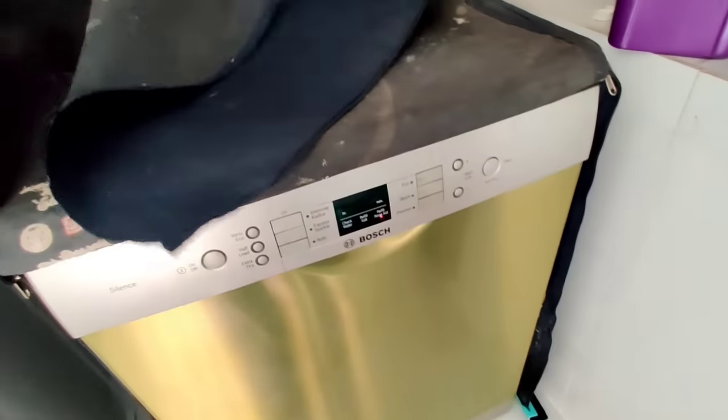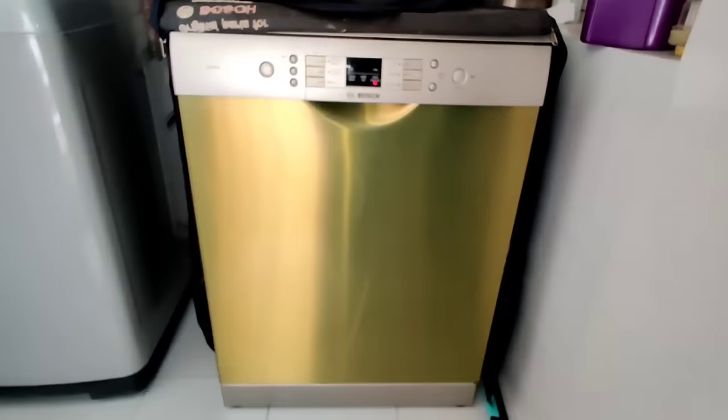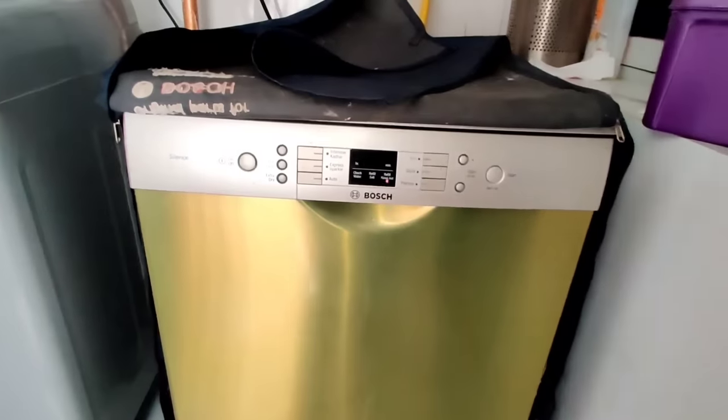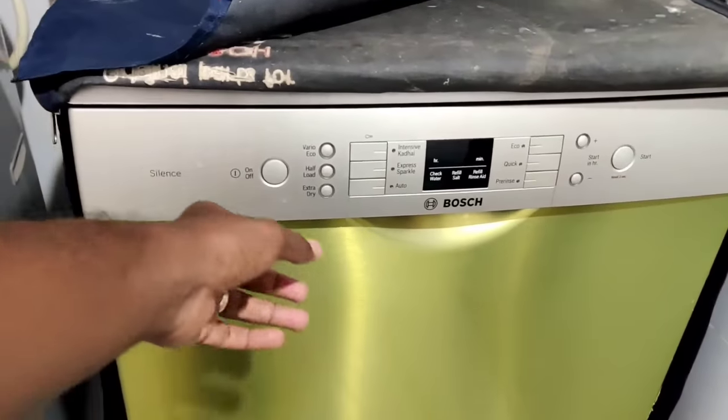This is how you use it. This is how we use the current and the earth. This is how we use the doubts. This is how we use the voice.